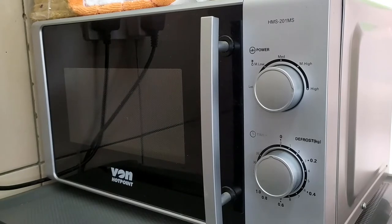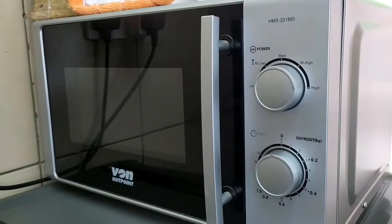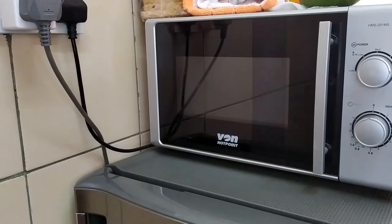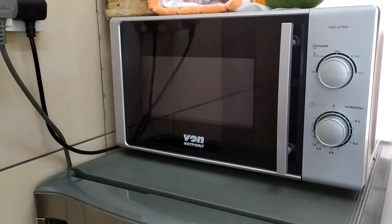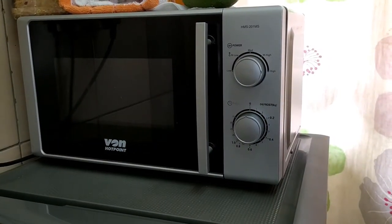For the other features, the power output is rated at 700 watts and it has a defrost function — as you can see here — which I don't think I've ever used, but it's there if you need it. It comes with five power levels: low, medium-low, medium, medium-high, and high.